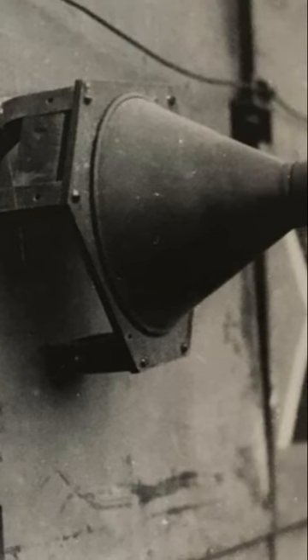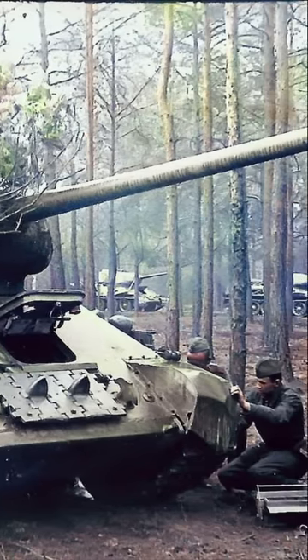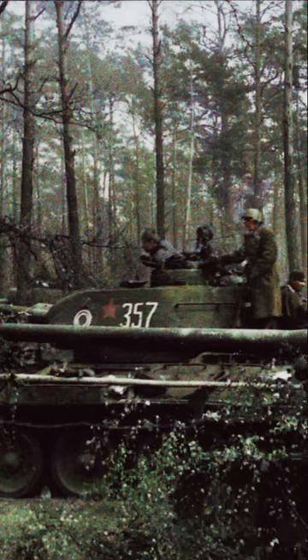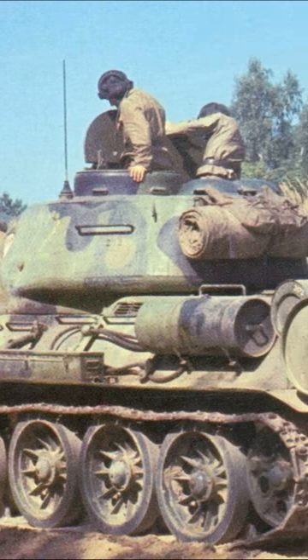Very quickly the crews noticed that the newer mines were very poorly magnetized to a dirty surface. Therefore the tank crews simply smeared a thin layer of cement on the tank before offensive operations, after which the mines stopped being attached to the tanks.